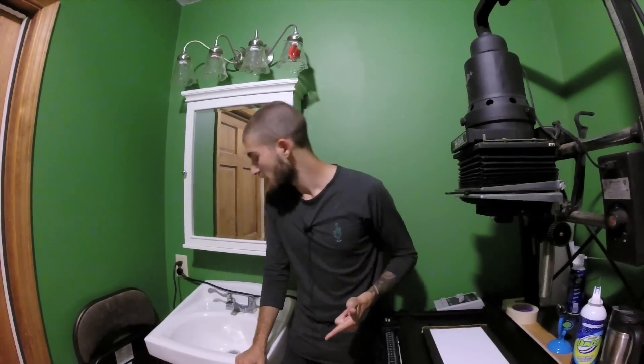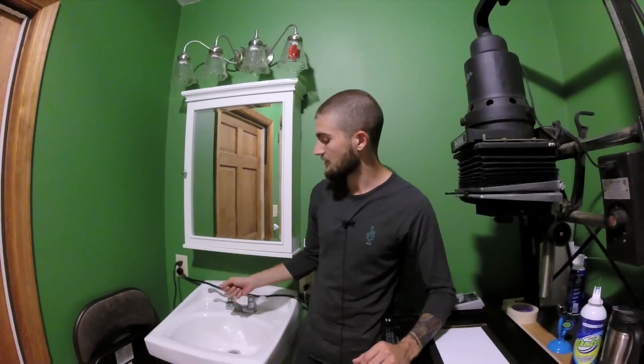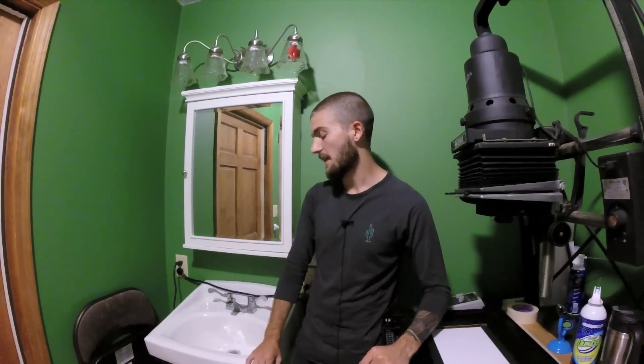For washing prints, a lot of people buy or make a print washer, but I just use the faucet. After the print is out of the fixer, I put it in a tray, run water over it, agitate it back and forth, dump the water, and repeat until it's had a good wash. I've never had any issues with that method.